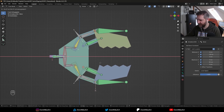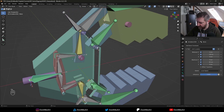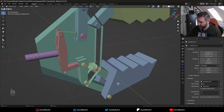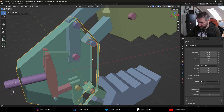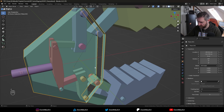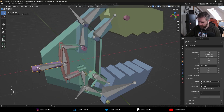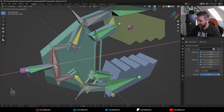This looks pretty good already, but we see that some pieces here are parented the wrong way. Let's parent them to the main part instead. Now when we move the bone it looks really good.